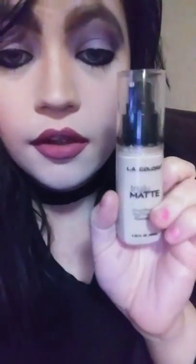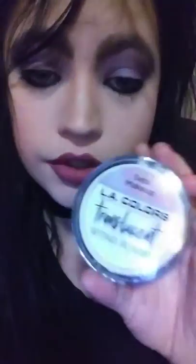the LA Colors liquid foundation, Truly Matte, which is really good, the LA Colors translucent powder, which is also really good, the LA Colors contour set, the LA Colors blush set, and then I moved on to the